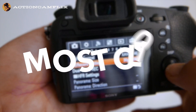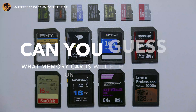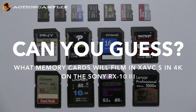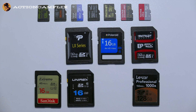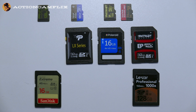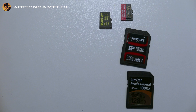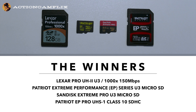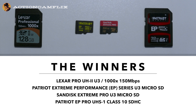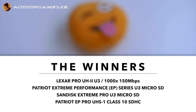Here are the memory cards I tested in 4K mode. All of the U3 cards worked perfectly. But there is one surprise — one of the class 10 cards did work. The one that worked is the Patriot EP Pro.